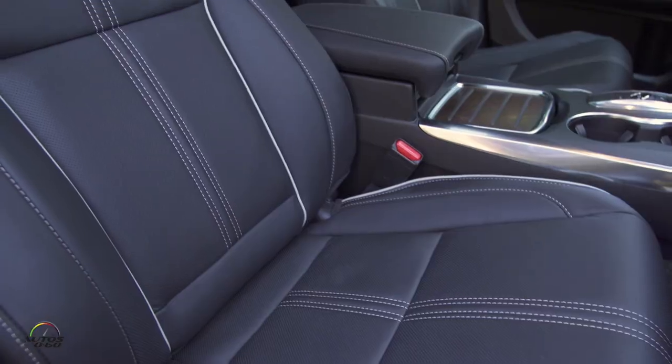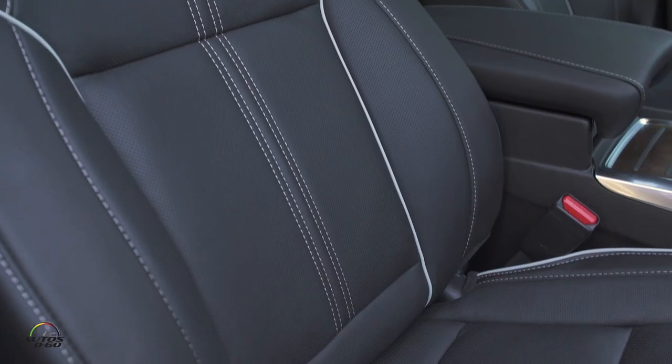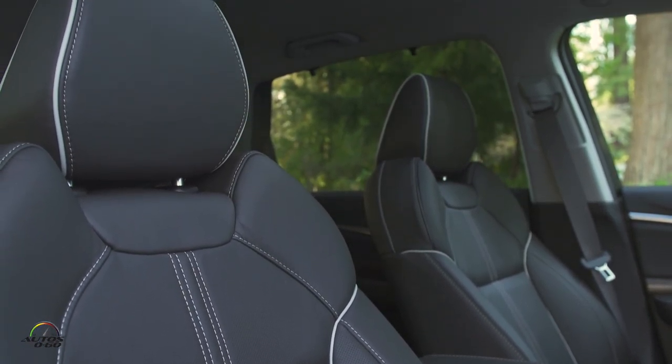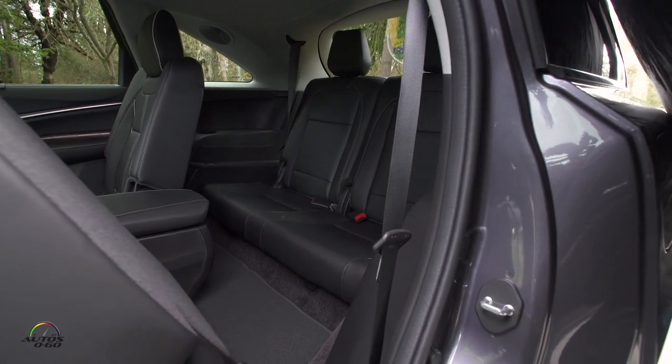Another great thing is that you didn't lose any of the interior space in this car because of the electrification. In some models that's what happens — you lose space in the trunk or comfort in the back seat because the seats are higher. Fortunately, somebody had the foresight to plan from the very beginning that this car would be offered as a hybrid, so even though we launched it a few years ago without the hybrid system, it was all built in.